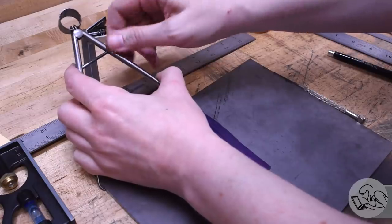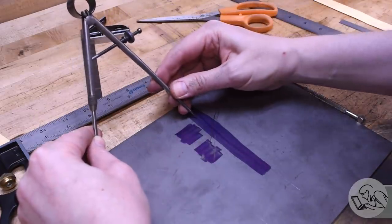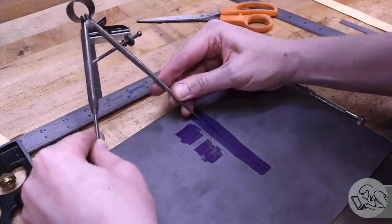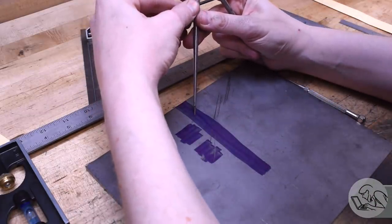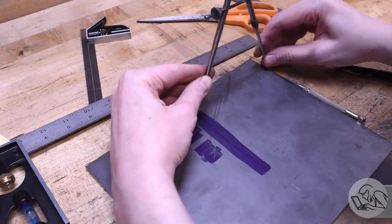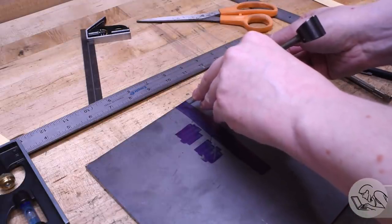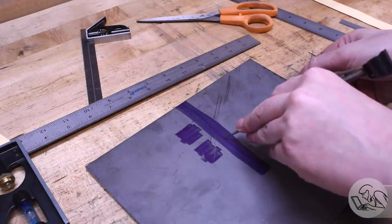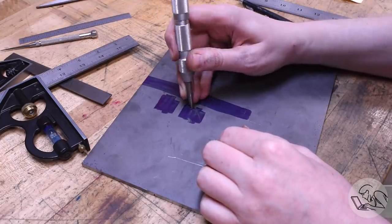That looked good, and I took my measurements from the template and now I'm scribing them onto the steel. I'm finding the centerline for the slot — I made an estimate then scribed it from both sides and got a little bit of a gap in the middle. You split the difference there and that gives you a pretty accurate centerline without having to measure very much. Then I measured and center punched where the screw holes are going to be to mount to the saw.